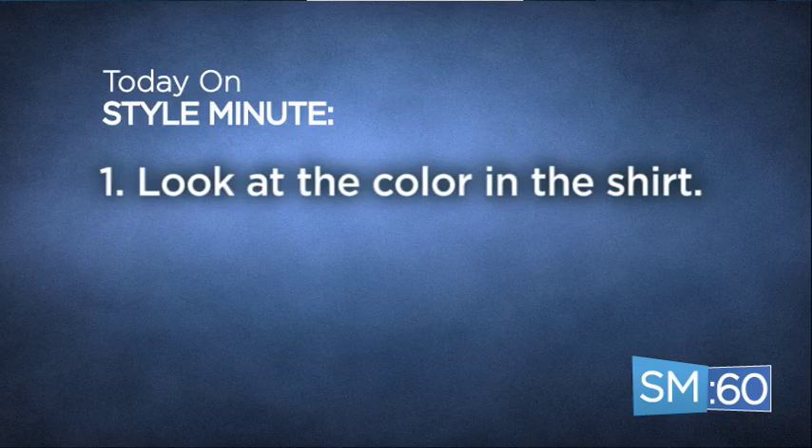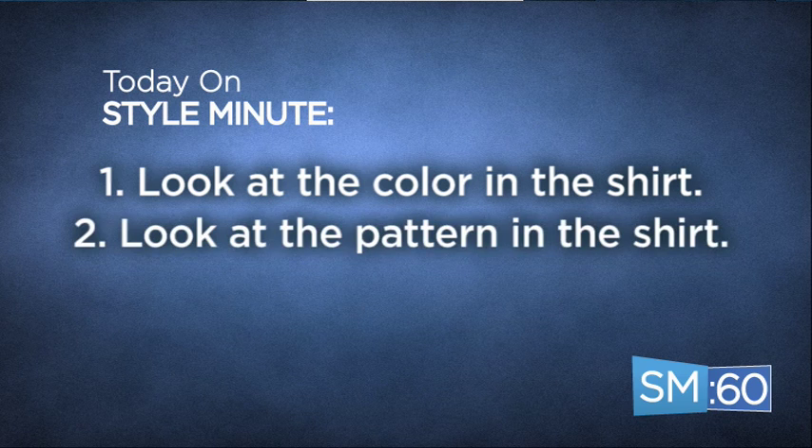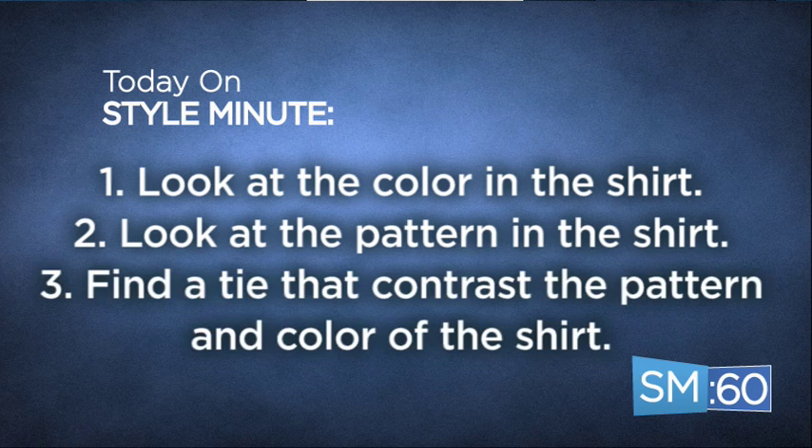Alright, so I have a very easy three-step process for learning how to mix patterns, whether it's your dress shirt, your tie, or your suit. First step is looking at the color in your shirt. Step two: looking at the pattern in your shirt, whether it's a striped or a checked pattern. Three: finding a tie that contrasts the pattern and the color in the shirt.